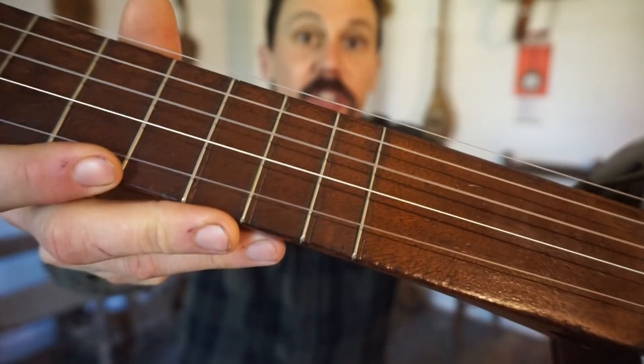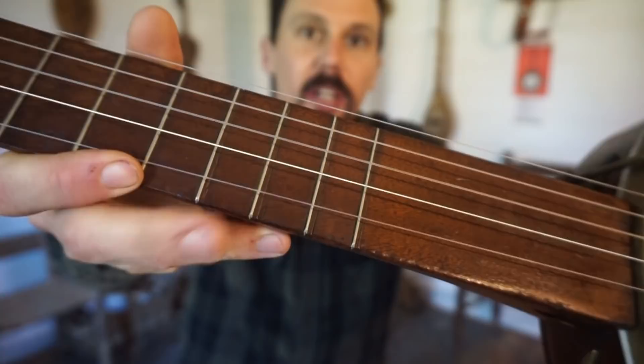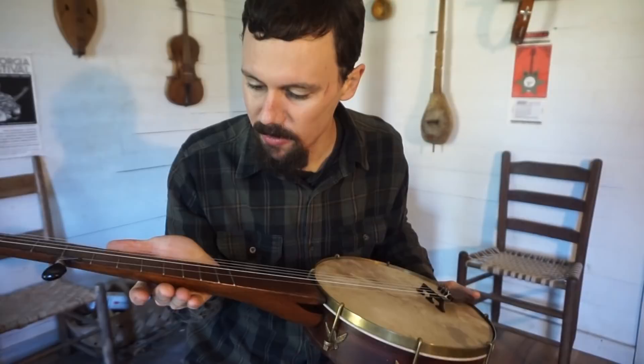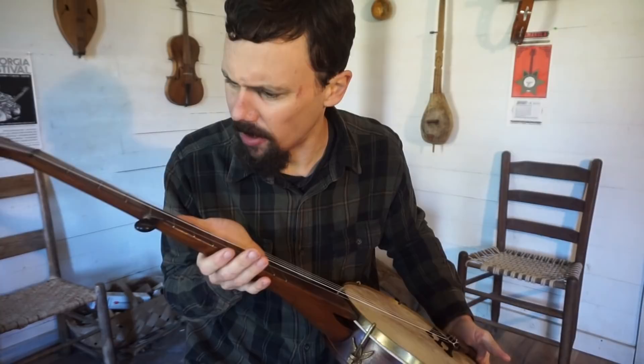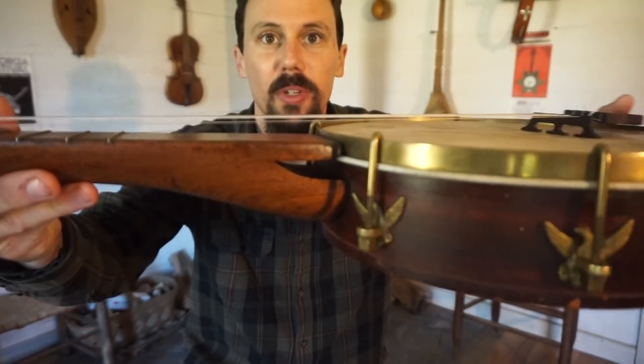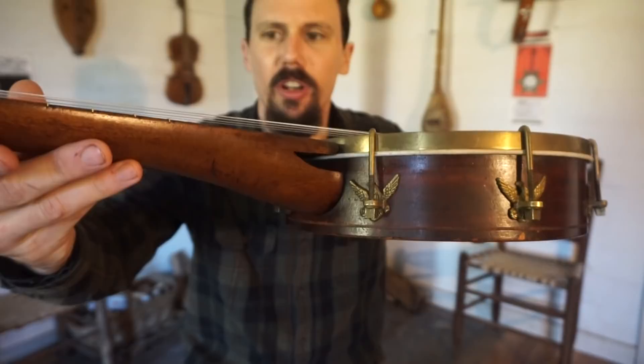This was originally a flush-fretted banjo, so it had hardwood frets that were smooth with the fingerboard. As you can see, the old flush frets are just ever so slightly off where they should have been. Whoever fretted this instrument more recently — looks like it was fretted a fairly long time ago — when they did fret it, they corrected where those flush frets were in the wrong positions. Really neat old banjo — I like this banjo a lot.